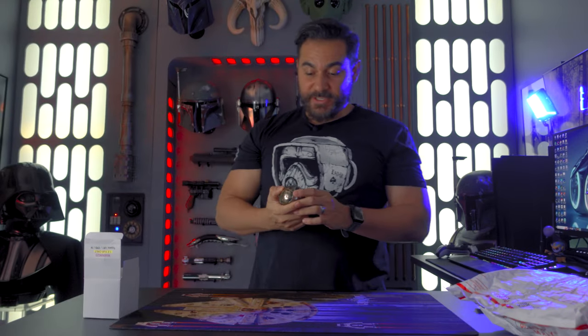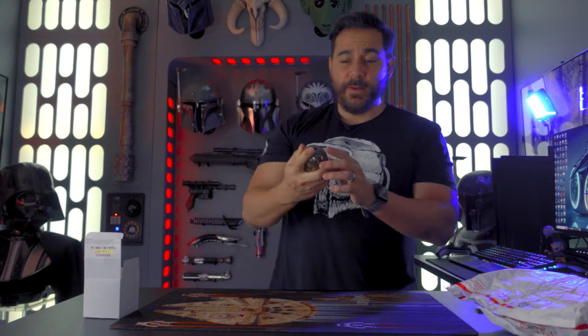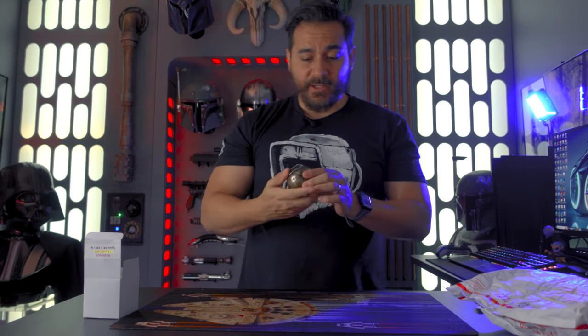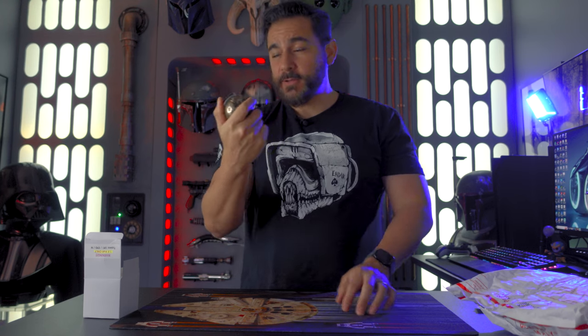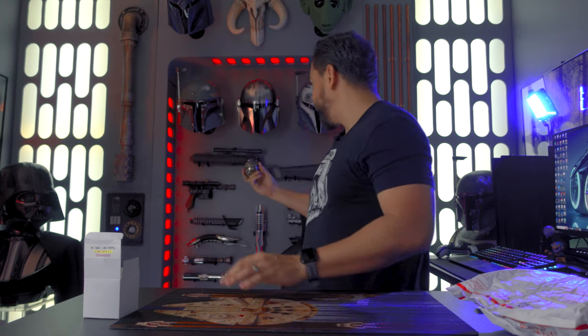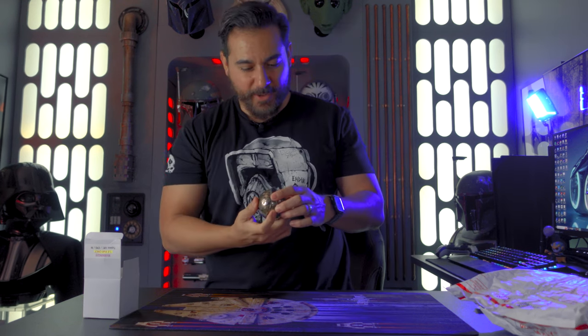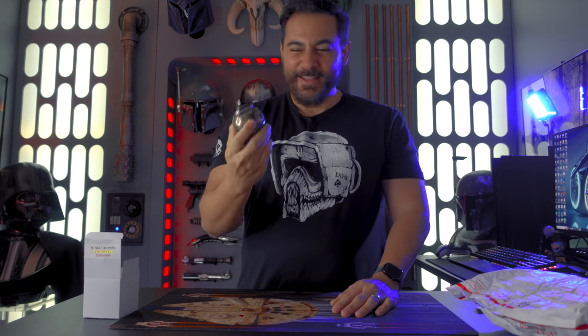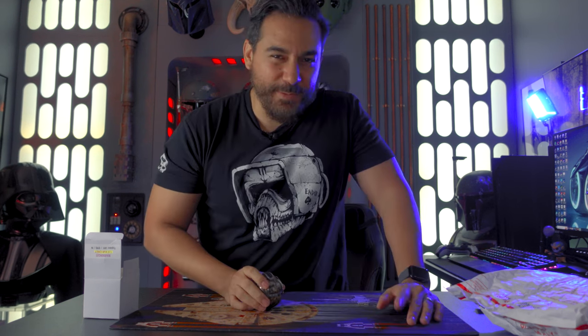I'm super happy with this purchase — this is awesome. Very easy to get; you can pick one of these up over at Roman Props right now. I left the link in the description below for you guys. If you want to get one yourself, I'm going to put one of these on my wall — probably right here, or above somewhere around there — on the weapons rack back there. This is so damn cool. Let me know what you guys think about this one in the comments below. And until next time, may the force be with you.